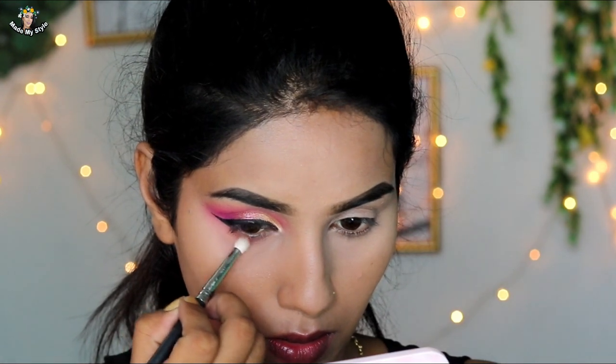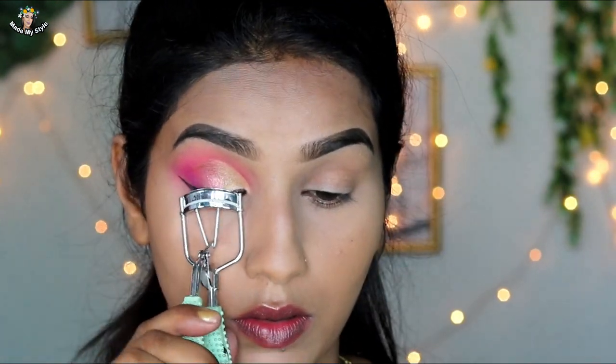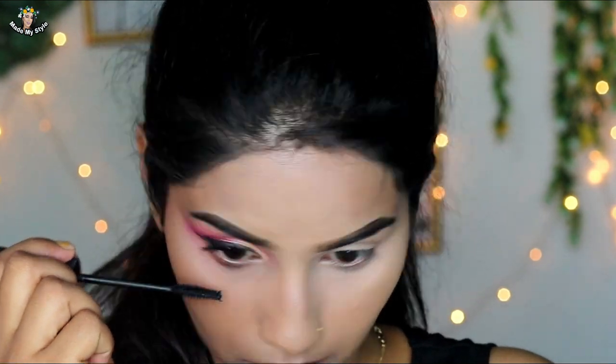Alright, now I am going to put eyeliner on the top of the eyelid. Then I put eyeliner on the bottom using a brown shade from the Morphe 35F palette. I will make my lashes and apply mascara on the bottom lashes as well. Then I will complete the other eye and be right back.